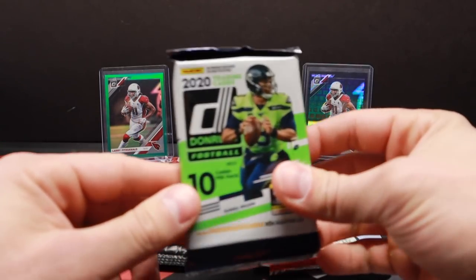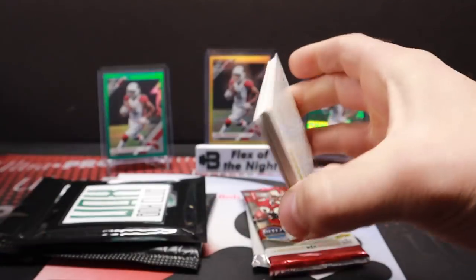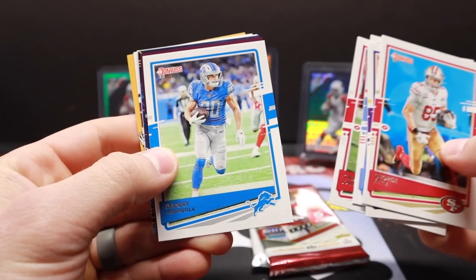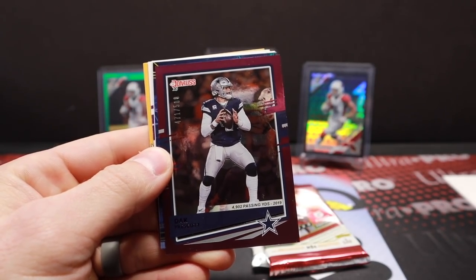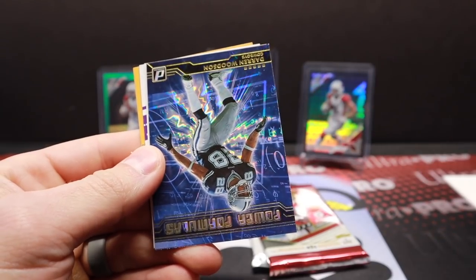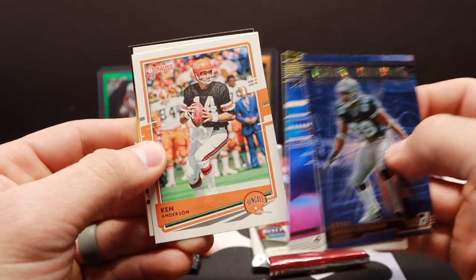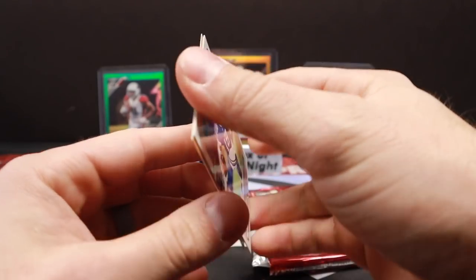All right fun stuff — 2020 Donruss. George Kittle, Kyle Rudolph, Warren Moon, Chandler Jones, Daniel and Dola. Got something numbered here — Dak Prescott out of 500, very nice. Dak Prescott out of 500. And these inserts are so good — Darren Woodson Power Formulas, Retro Series Jerry Rice, Ken Anderson, and hey — Justin Jefferson rated rookie, excellent! Very nice, great looking card.